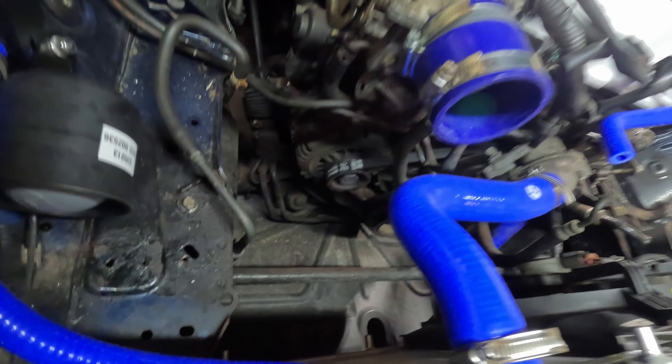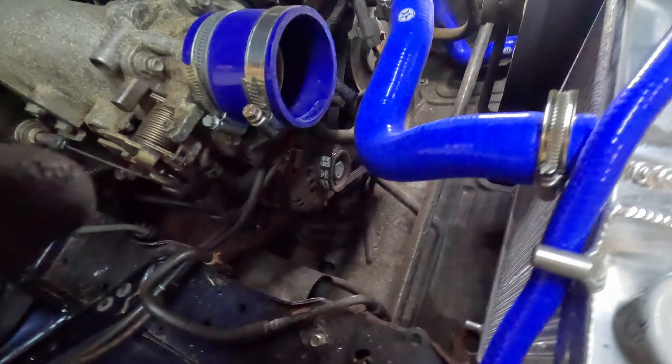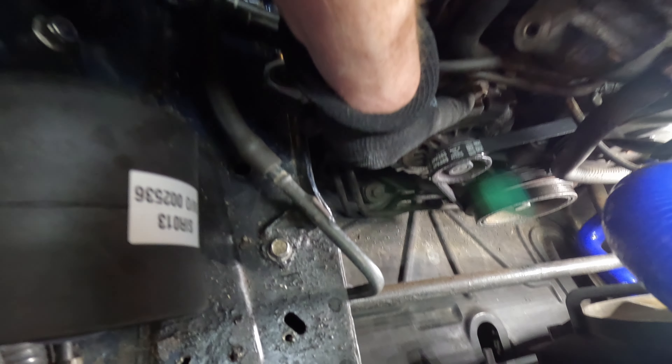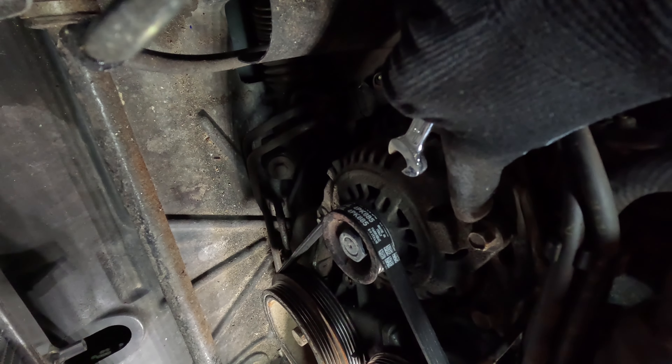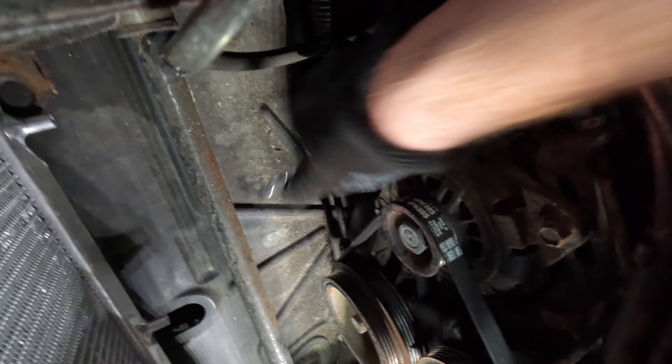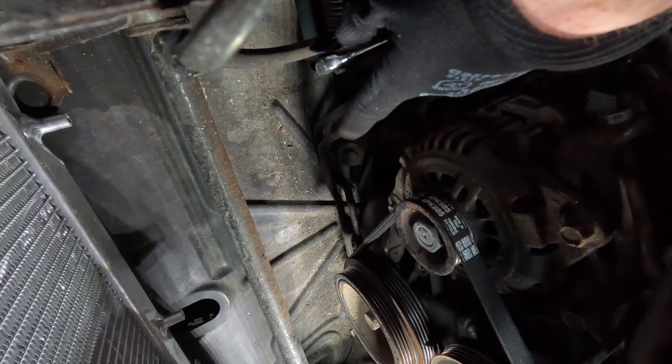We can now start looking at the alternator side. For the alternator side you have two pinch bolts — one just here, another one there — and there's one at the bottom here, but annoyingly that one bolts from the other side.